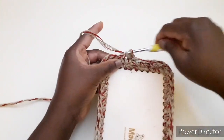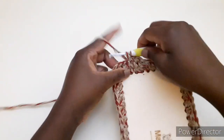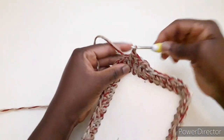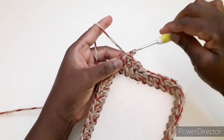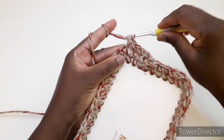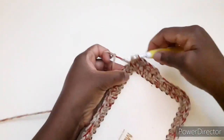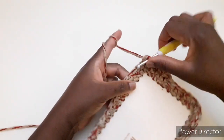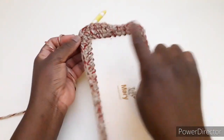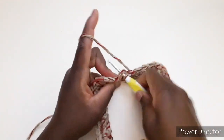Lavoriamo una maglia bassa, una maglia bassa, una maglia bassa. Arrivando a questo angolo non dobbiamo aumentare, quindi dobbiamo lavorare una maglia bassa normale. Continuiamo così fino alla fine del giro. Arrivando alla fine del giro chiudiamo con una maglia bassissima.